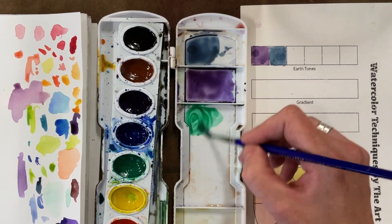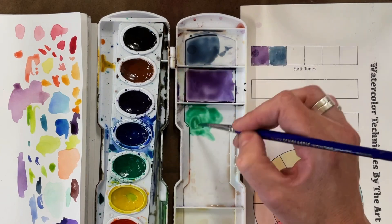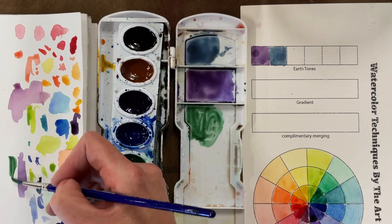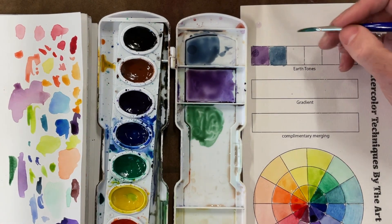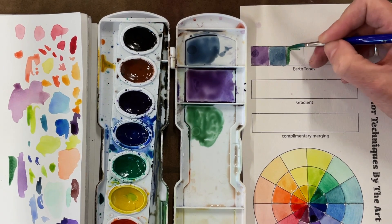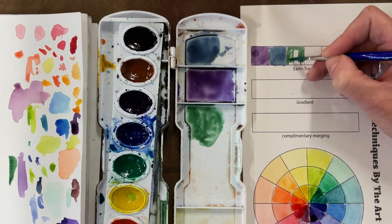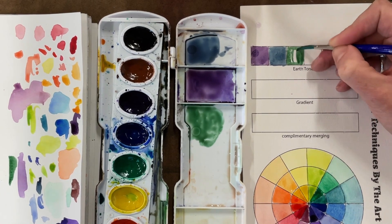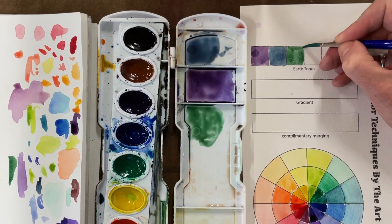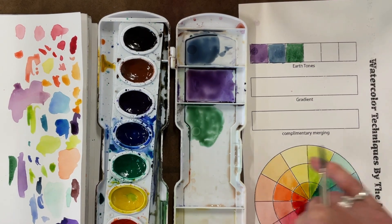I'm just going to work my way through the rest of the colors, adding the tiniest drop of brown. When you get to the yellow, be so cautious because a little bit of brown goes a long way. Test it on your scratch paper to find that earthiness — the green you'd really see in grass, the blue you'd really see in the sky — because we don't see a fully saturated, fully solid hue. A solid hue is a color with nothing added to it, so these are all solid hues.